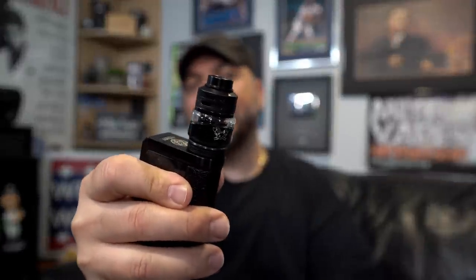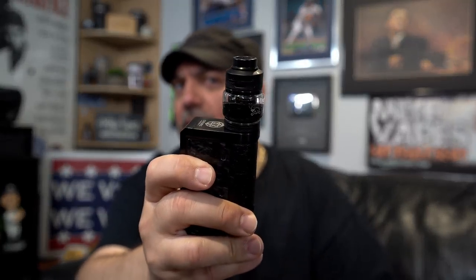That was the Dead Rabbit V2 RTA. No links in the description — YouTube policy — just my advocacy links down below. As always, that's it. Thank you, and remember, be safe people.